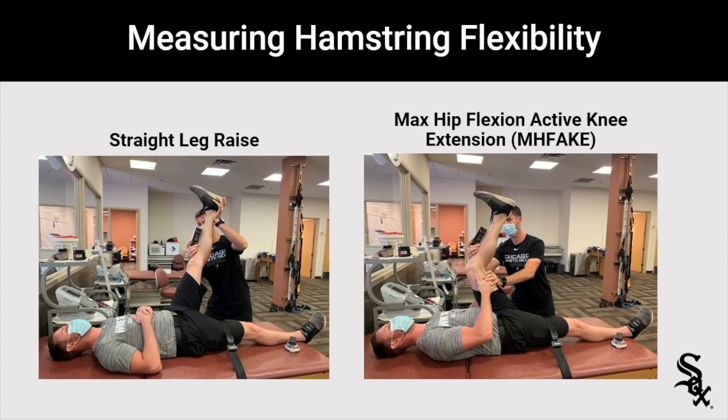What are some specific things we need to look at as rehab professionals when assessing hamstring injury? There's an interesting paper by Rod Whiteley where they measured different factors throughout the rehab process. They looked at different measures of flexibility like straight leg raise, max hip flexion, and active knee extension. They also looked at some strength measures and which ones correlated best with return to play and return to running progression. Let's dive into some of those assessments.